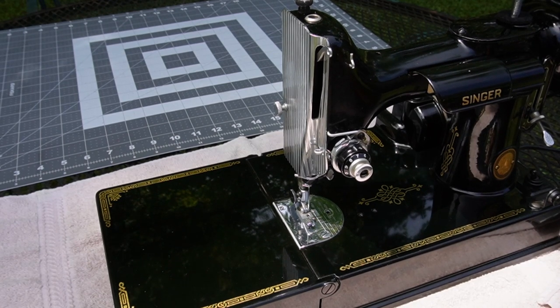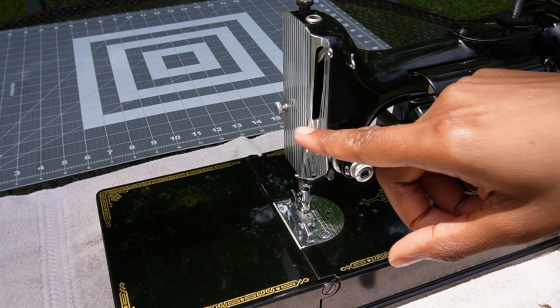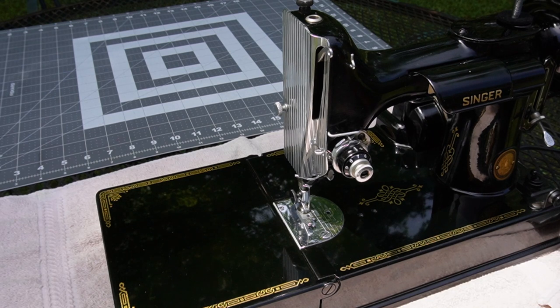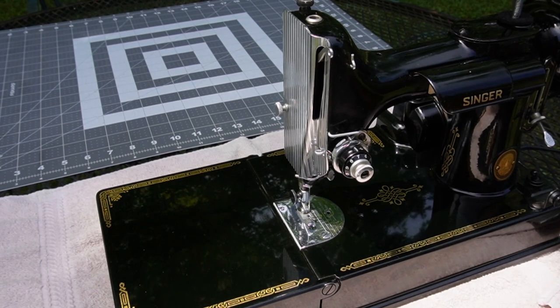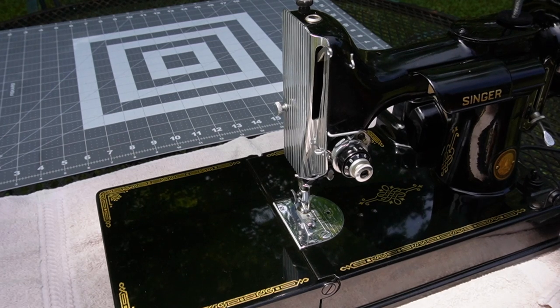To someone like me who doesn't necessarily quilt but makes a lot of clothing, this would not be the right machine because I don't usually sew with cotton materials. Back in the fifties, people made a lot of their garments with cotton and linen. But today, a lot of people like me make clothing with stretchy materials, like athletic type materials, and this machine is really just not suited for that.